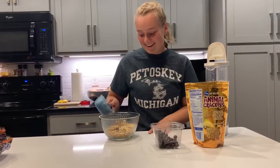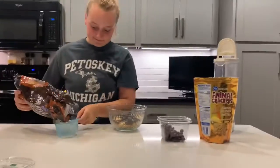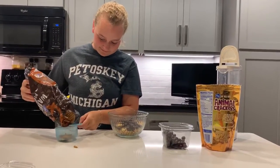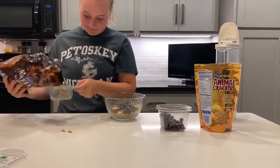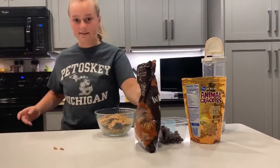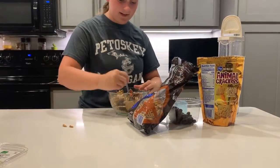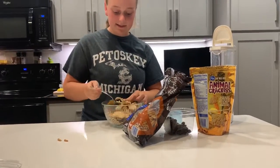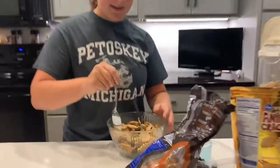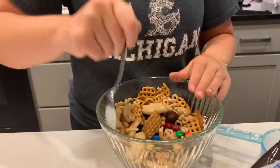— raisins, right, raisins. Then you're going to take your pretzels, and then what you're going to do is get a spoon and mix it all around. And this is a very fun, very unhealthy, easy trail mix recipe you can make from home.